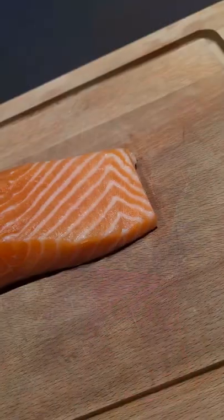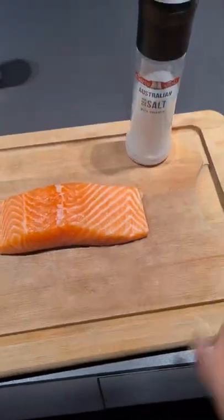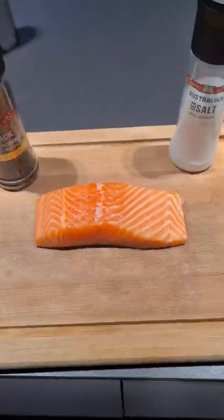Let's make salmon. First, let's appreciate that marbling. Then we season with salt and pepper.